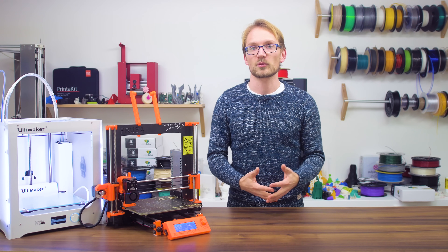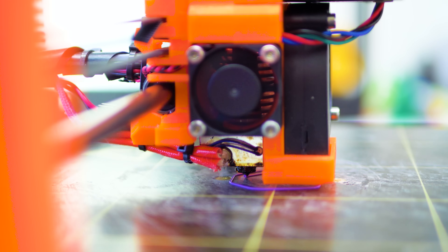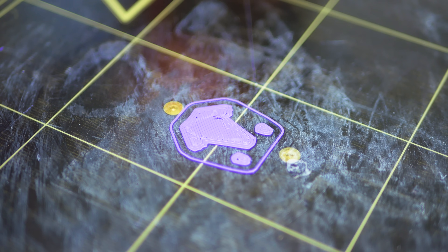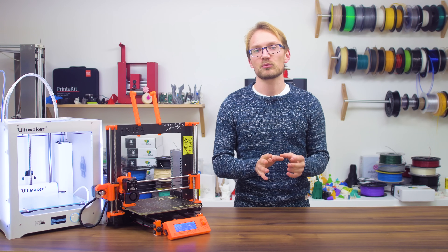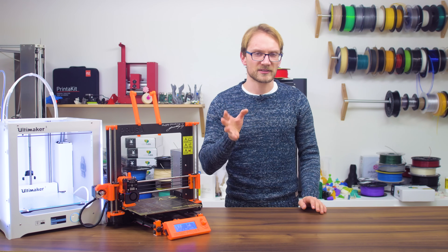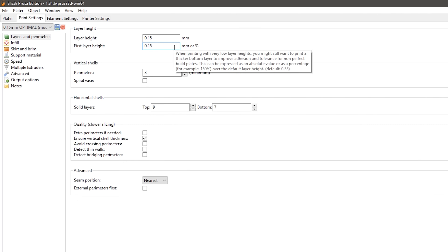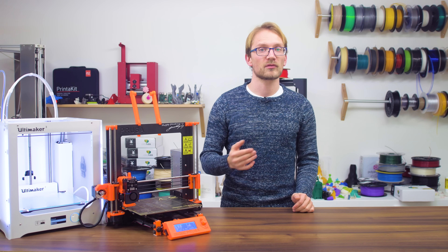Also use your slicer settings to increase the extrusion width and height for the first layer only. This will have the extruder pumping out proportionally more material, which not only really smooshes the plastic against the bed, but also makes the first layer more resistant to little adjustment errors. So with that, there's really no need to get the bed perfectly flat and bump-free down to the last 10 micrometers. Typically, you can go as far as two times the nozzle size for width and a full nozzle size for layer height, but this is pretty extreme and will likely overstress your extruder.